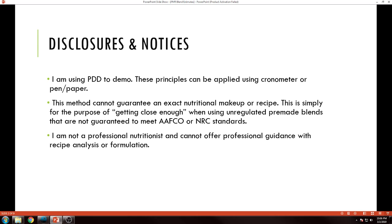Specifically, we're looking at pre-made raw blends. A lot of them come from co-ops, etc. We don't really know a whole lot about what the actual nutrient profiles are if we're trying to hit a specific set of nutrient standards. Last point — I'm not a professional nutritionist in either the human or canine aspect and so cannot offer professional guidance with regard to recipe analysis or formulation.